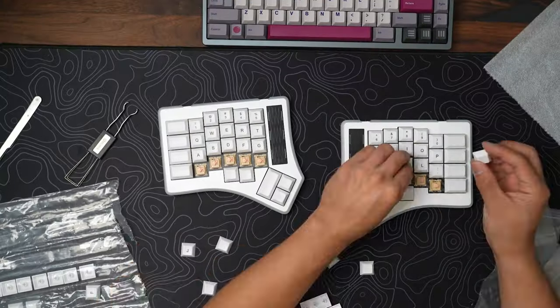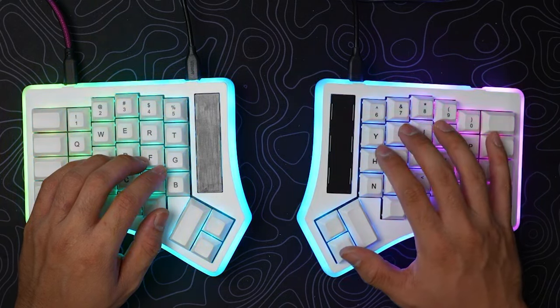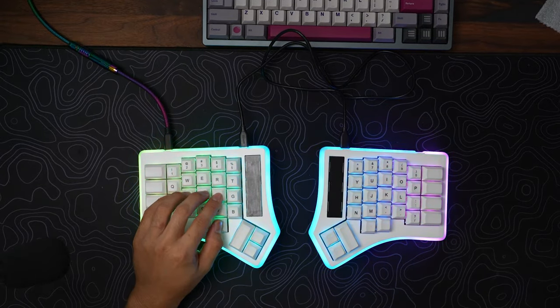Let's talk about the look of this keyboard. Once it's connected, it is RGB hell and I love it. Per key RGB and underglow RGB to really blast your retinas every which way — a whopping total of 152 RGB LEDs.